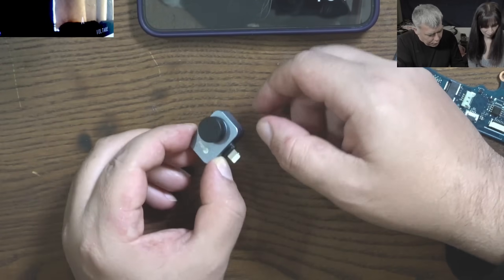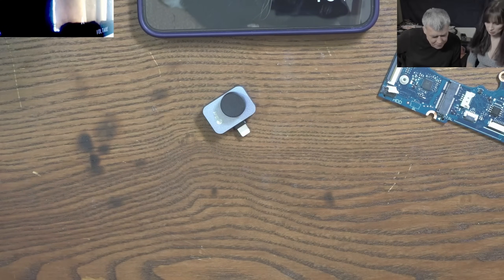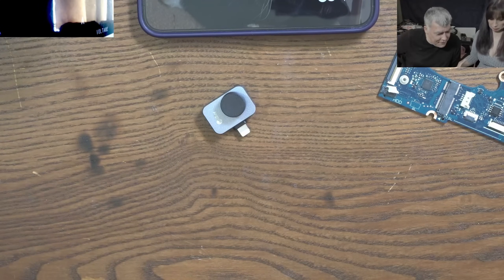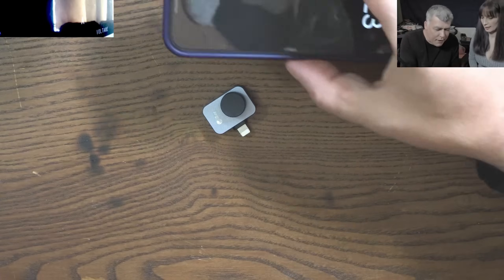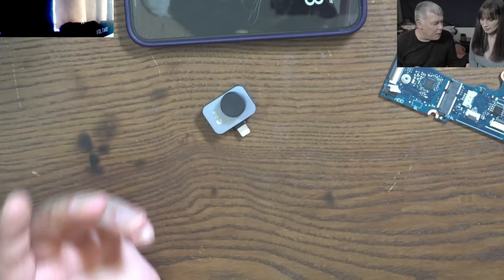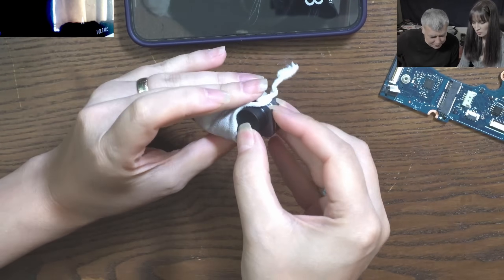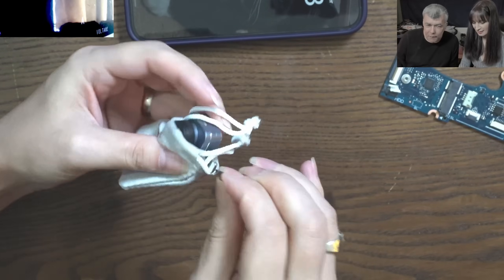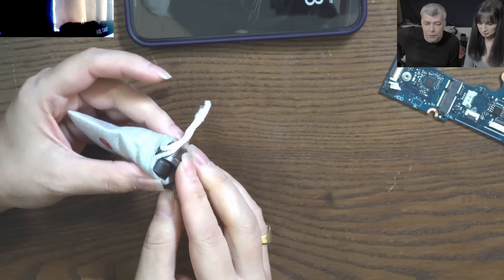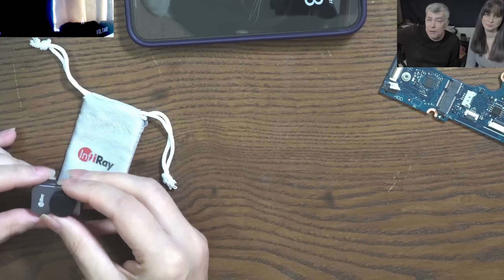So we're going to use this camera on our future projects. Why not? Yeah, we can use it instead of the big one. When you put that big camera, it is big because you need a big screen — that's the thing with the big camera. And look how small the case is. The camera resolution is 256 by 192, and you can check from minus 20 to 600 degrees.